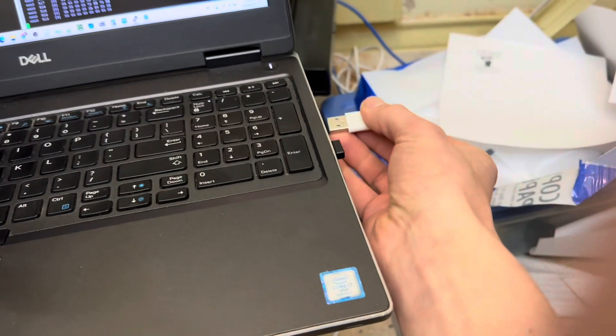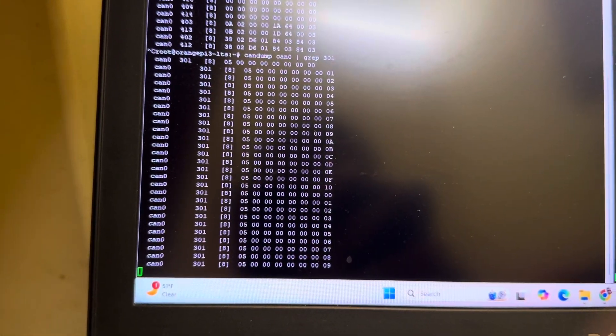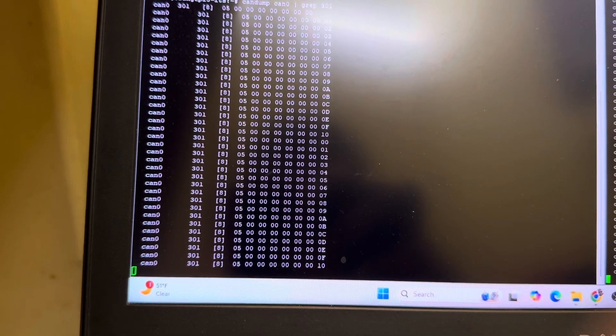So here, with the LilyGo, we're just going to plug this into the laptop — it's just getting power from the laptop. The code is already loaded on the device, and — oh man, I didn't even catch it — it's already back online. Here's what it's doing: all it's sending is a counter, 1, 2, 3, 4, 5, counting up to FF, then going back to 0. That keeps the battery online — that's all that's needed.